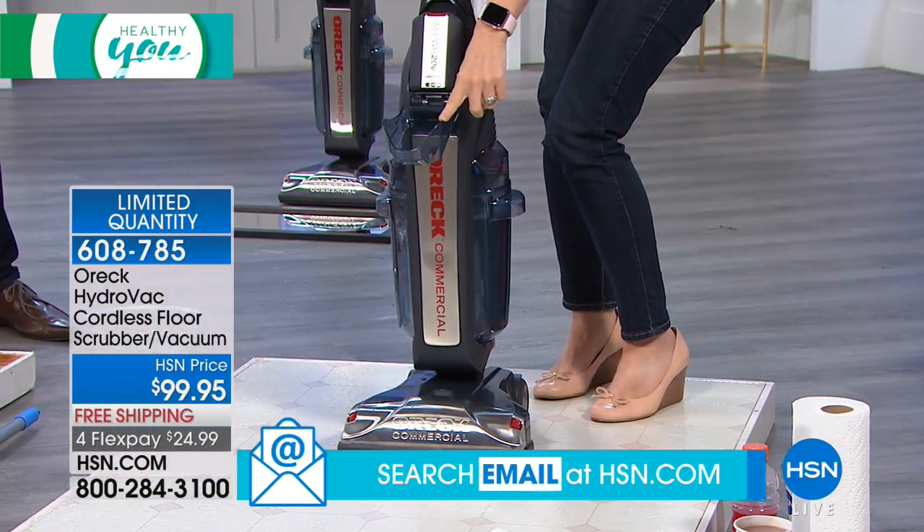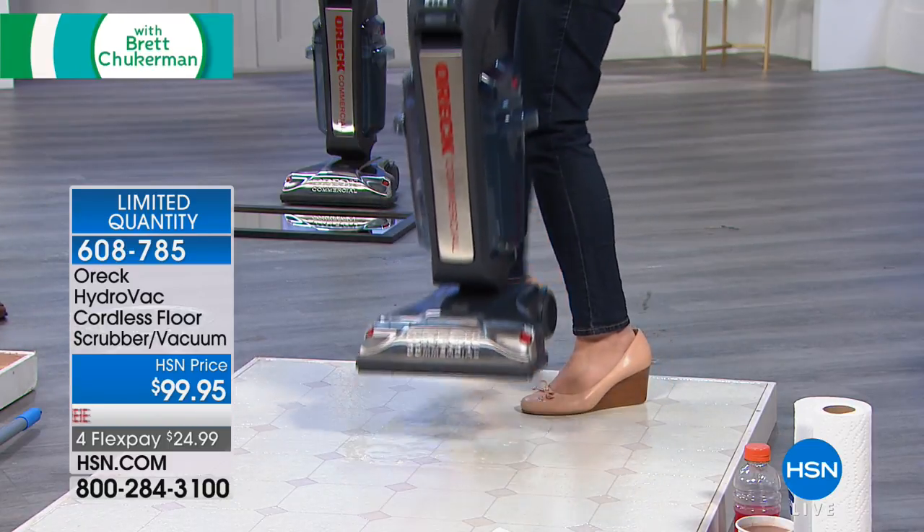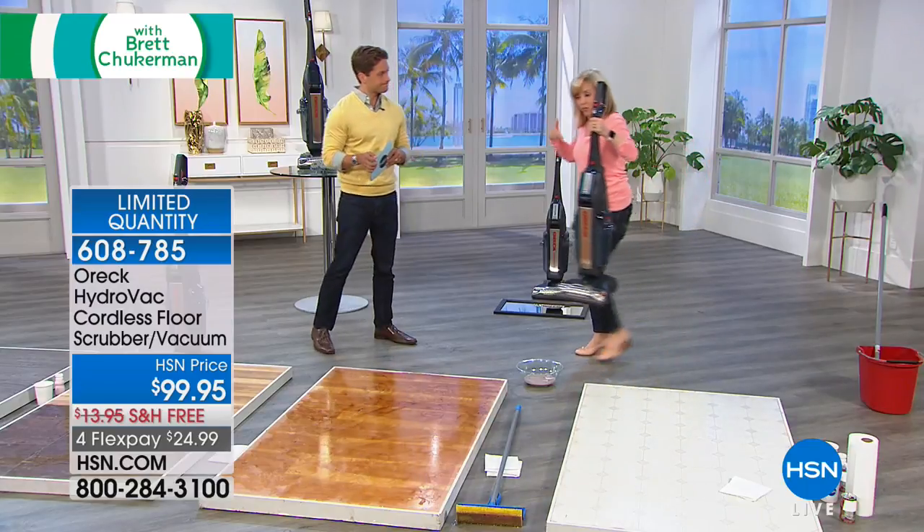This is commercial at its finest — full power for 25 minutes. It uses a lithium ion battery that's fade free.